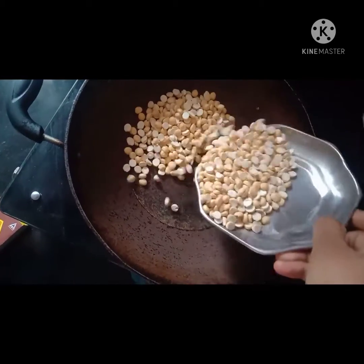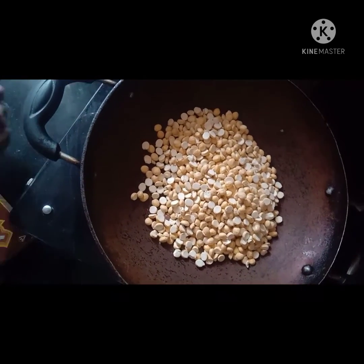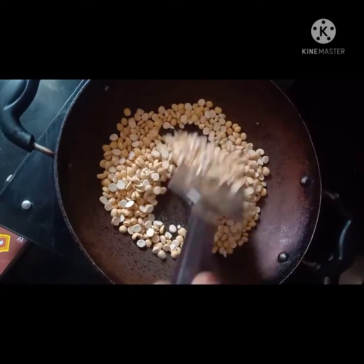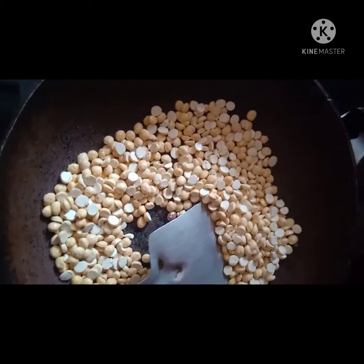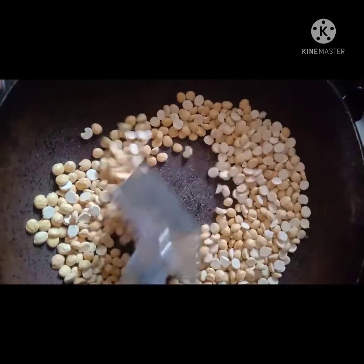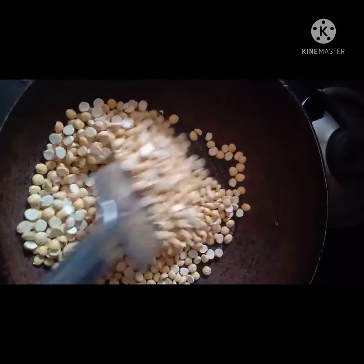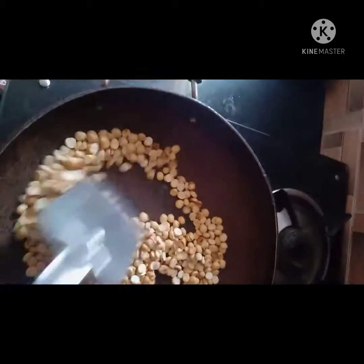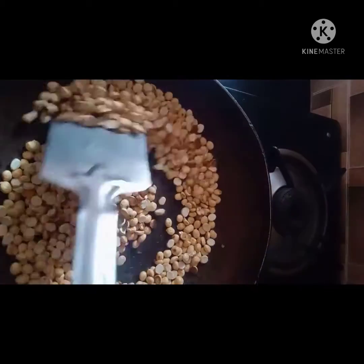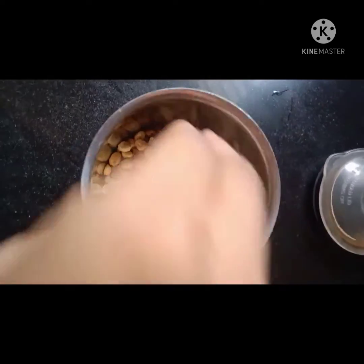Roast the grams till they are getting light brown. Now as you can see the grams have got heated and roasted, so now I'm going to turn off the stove.